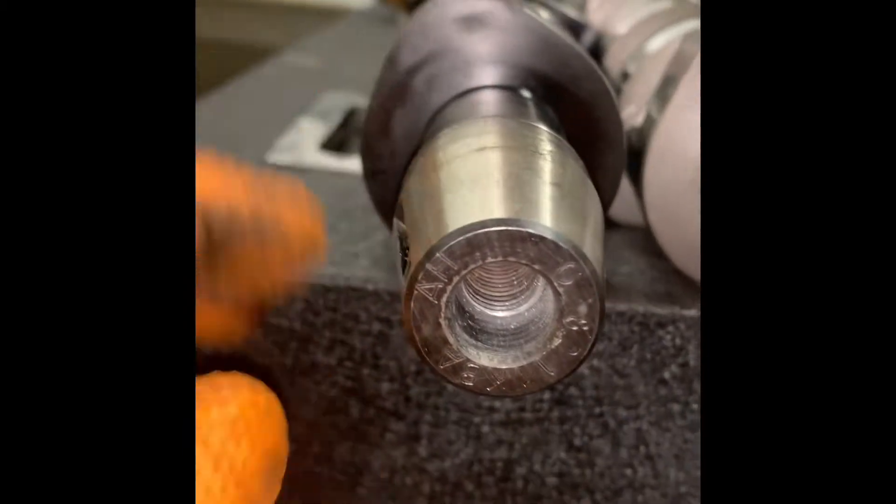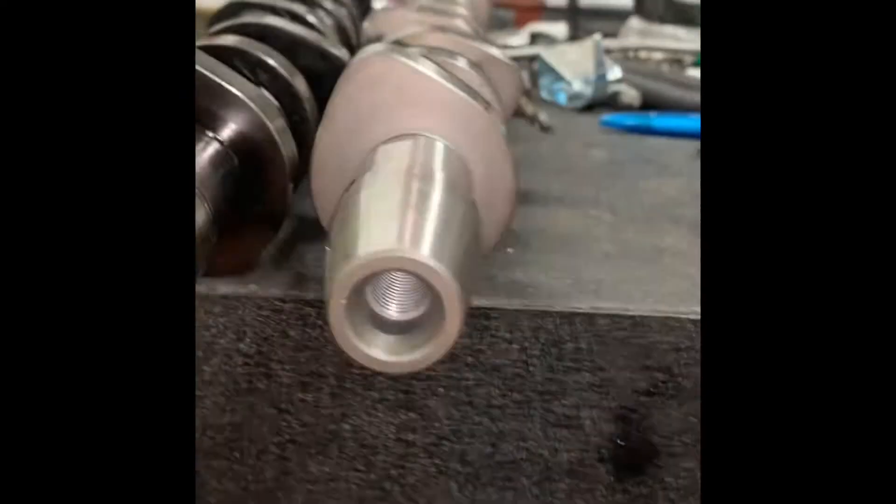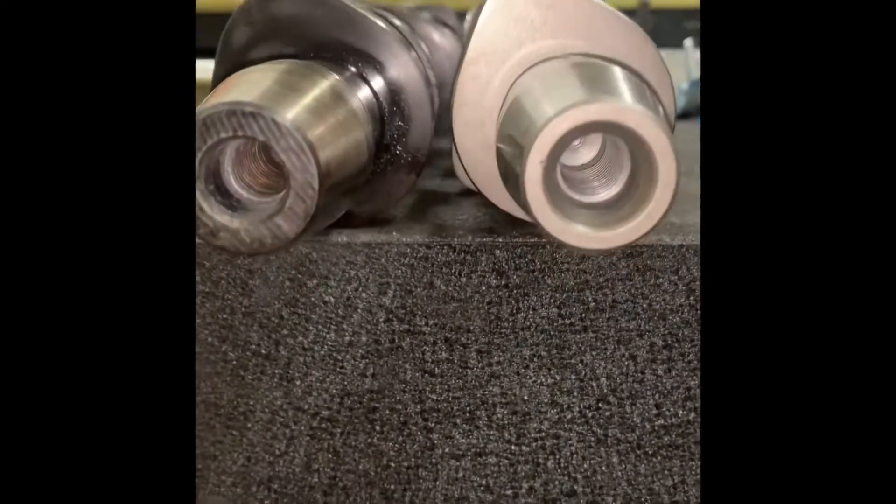If you look at the new cam compared to the old cam, you can see the profile of the worn down cam compared to the lobe on the new cam and see how much material has been worn off.